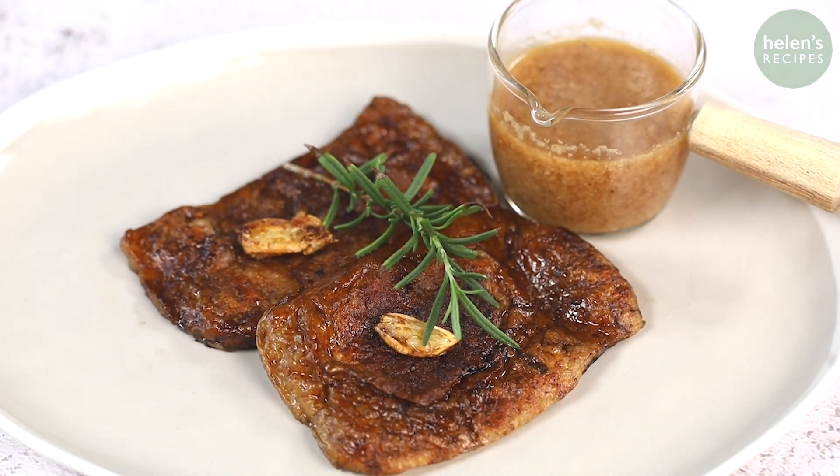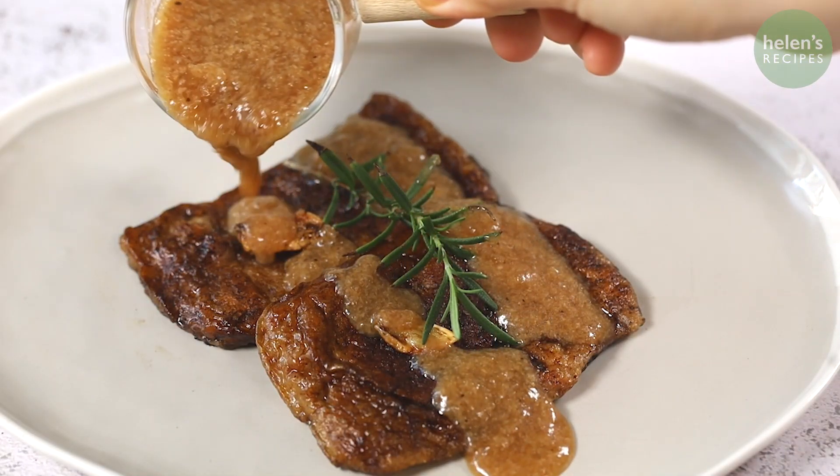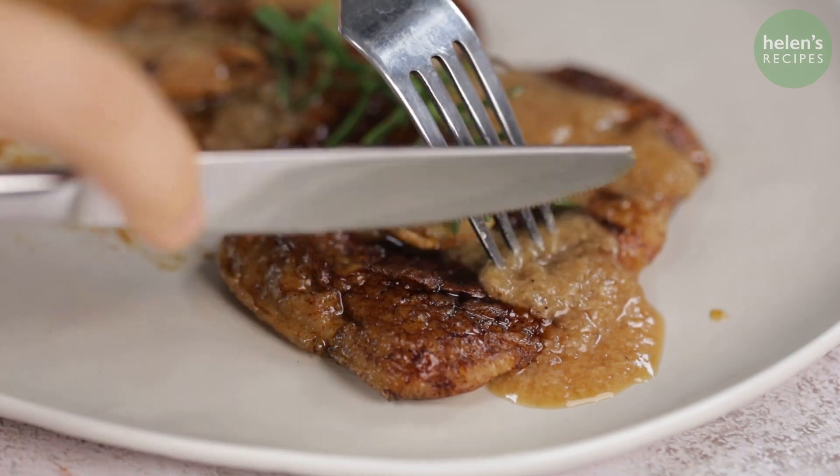Hi everyone! Today is my first attempt to make a Vietnamese-style plant-based steak. Join me to see how it turns out.